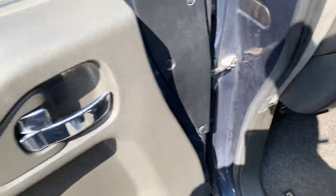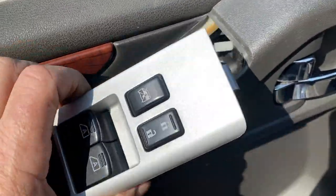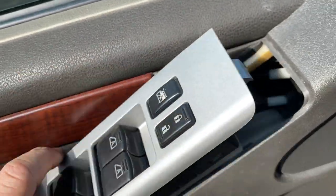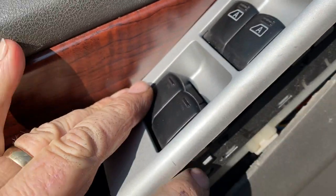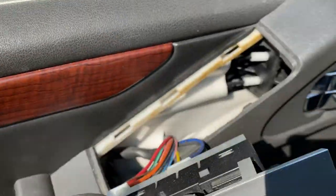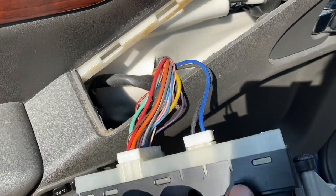You put it in there, pop it right up, and slide it a little bit. You can see the tab right here — that's what you'd break if you pried from this way. There's also a tab here and a tab here, so pry from the bottom and that's it. I'm replacing the switch because the driver's door auto down doesn't work.